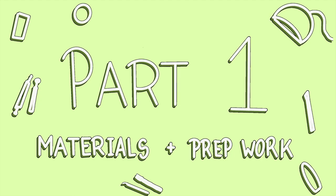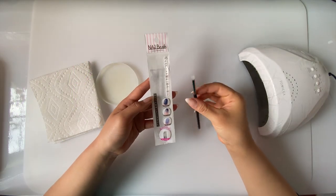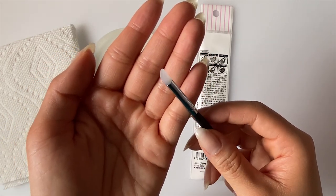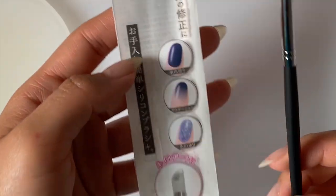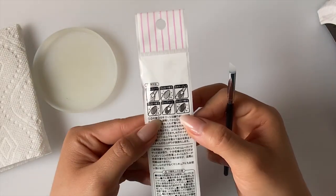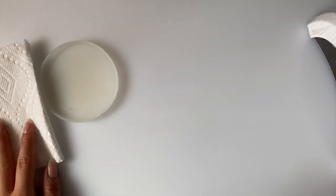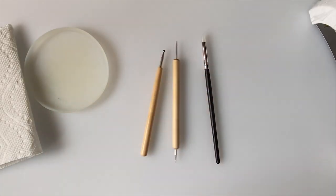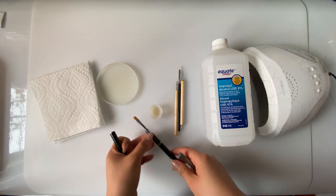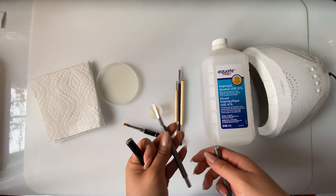Part one: materials and prep work. I also picked up this nail art brush last week — or at least that's what the packaging says — but it has a slanted silicone tip, so I don't know if you can call it a brush. I can't read Japanese, but they have this picture in the middle that shows a gradient. I don't imagine it working well, but I'm going to give it a try anyway. Besides that, I'll also be using a silicone tray to mix colors in, a paper towel on the side, dotting tools, a small container for some isopropyl alcohol, a flat brush if the silicone one doesn't work, and a thin liner brush.